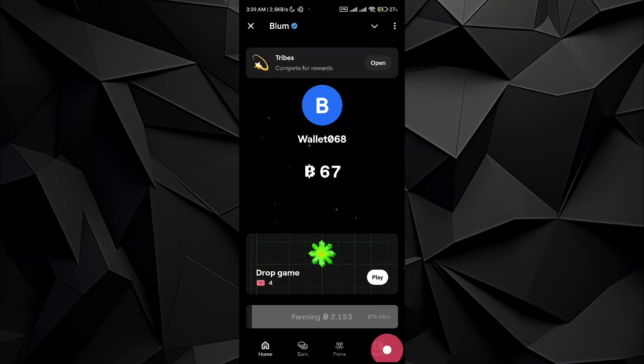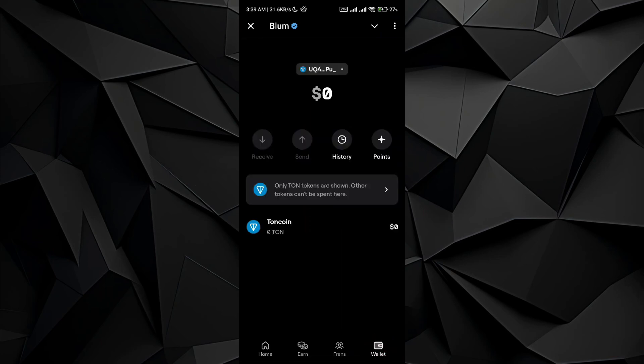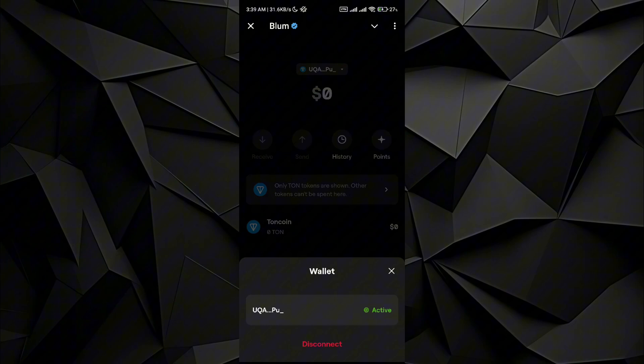Go and tap on the wallet option on the bottom right corner, just tap on it. Here you will see that I have already attached a wallet with my Blump application, so in order to connect the Bitcat wallet,